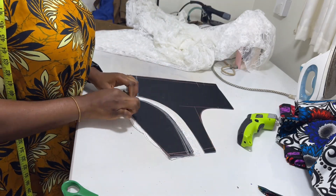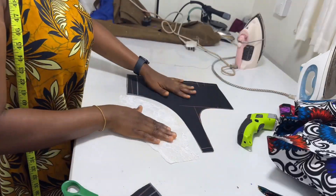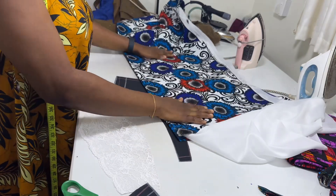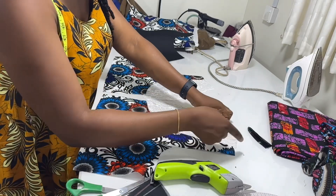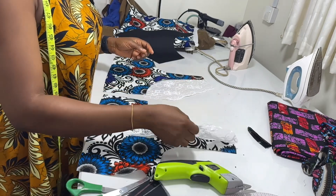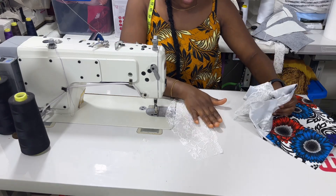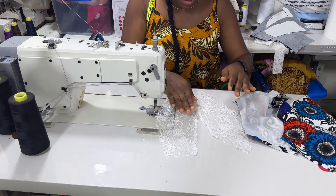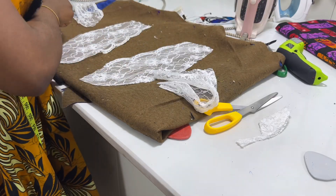So I've cut out the lace fabric — this is the yoke and this will be stitched back here. I also need to cut the ankara fabric — it's going to be exactly like this. So what you need to do is just take it to your machine, place this on top of this, and start from the shoulder and stitch all around till you get to your zip allowance. Do the same thing to the other side. I feel this is too light, so I'm going to add another one behind it — making it two layers — I can just put them in glue so that they stick together.